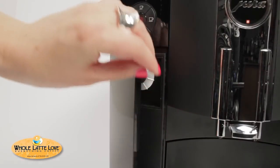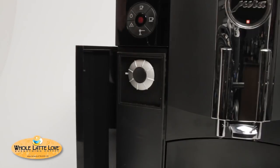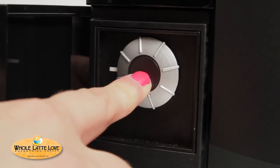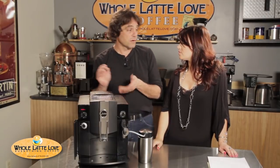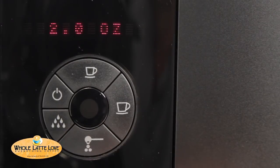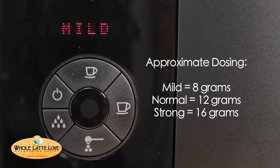Mark, let's talk about the programming on this machine. All the programming is done using a rotary dial — you just push and hold the button and then adjust the dial. You can adjust your coffee volume, milk volume, strength, and temperature, and you can do that for every drink. The milk is done by time — how long the milk is going to run. Strength affects the grinder: mild grinds for five seconds, normal for seven, and strong is a nine-second grind. Temperature is either normal or high.